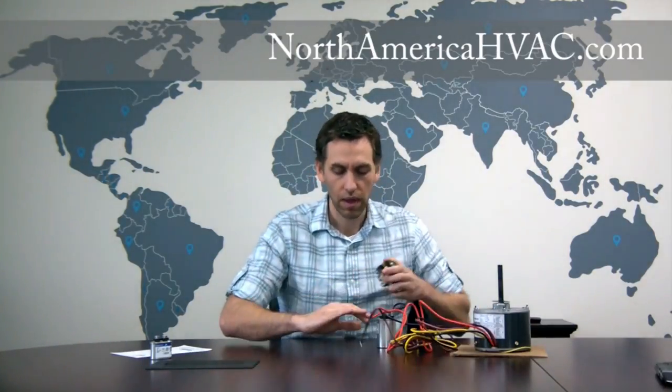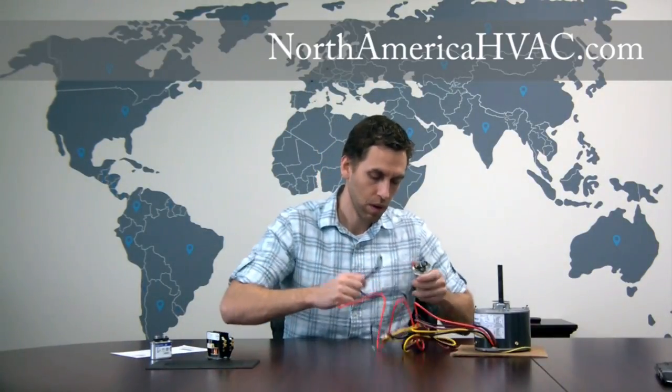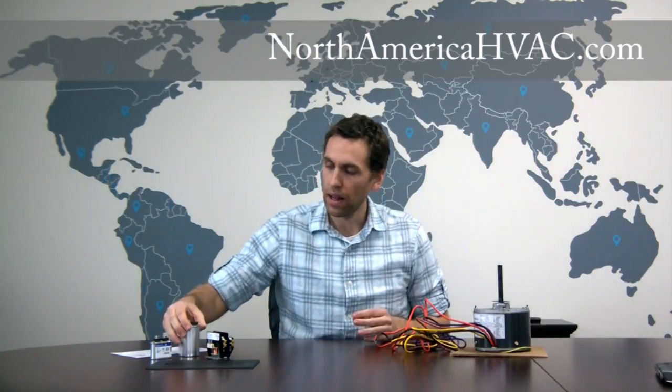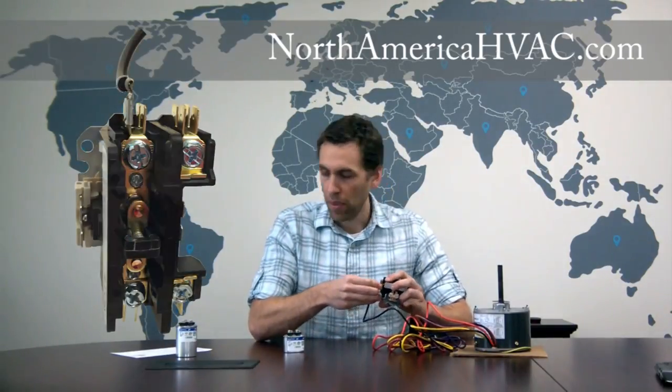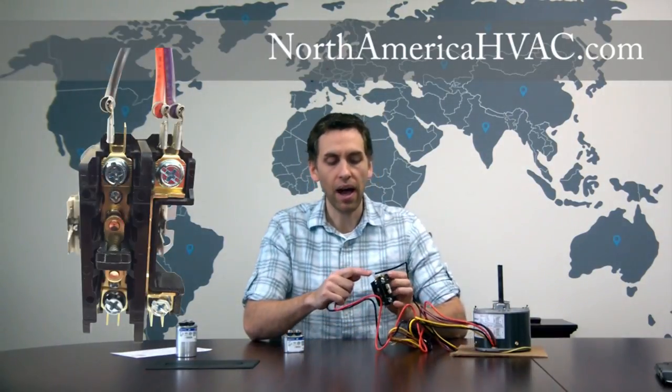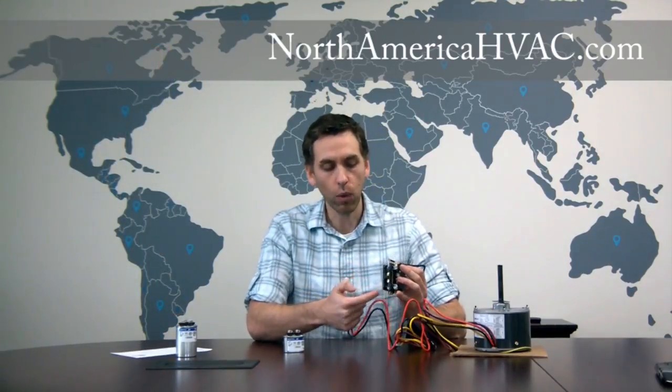Now let's reset and show you how to hook it up to replace a four-wire condenser fan motor. A four-wire doesn't use a dual capacitor — it uses a single capacitor with two wiring terminals. Take the black wire and it still goes to the contactor, same spot. But this time we're going to be hooking both the orange and the purple wires to the opposite side on the top of the contactor. Most contactors have about four wiring terminals per pole.